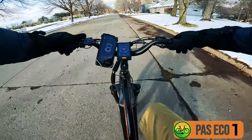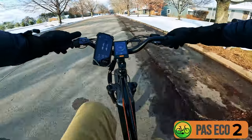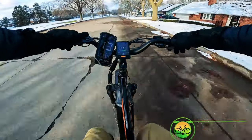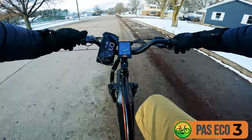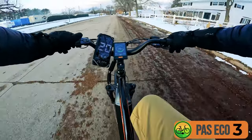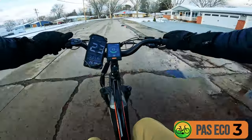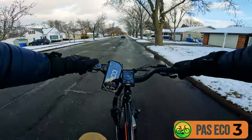Pedal assist level one — I can barely feel the motor kicking on, going about 8 to 9 miles an hour. Level two — I feel some extra power; I'd probably shift to third or fourth gear. Level three — another jump in power; I'm in fifth gear getting about 18 to 19 miles an hour and starting to get a little bit of ghost pedaling, so I shift up to sixth gear reaching 20 miles an hour. Still in pedal assist level three in eco. I could even shift up to seventh gear, going about 23 miles an hour. The pedal assist feels very responsive — as soon as I start spinning the pedals, it gives me power.